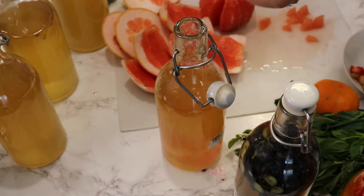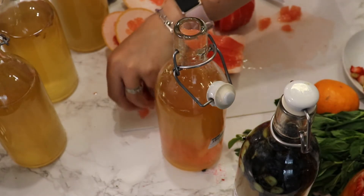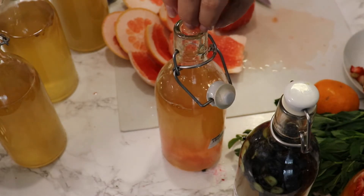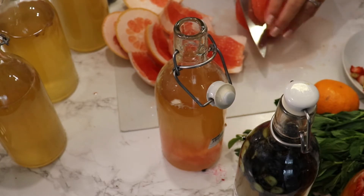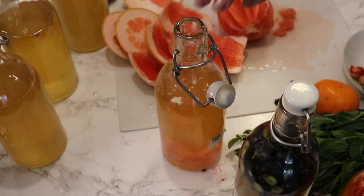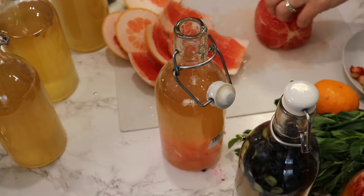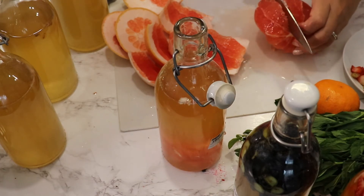So far the only kombucha I didn't like was the one with the smoothie that had coconut milk. Other than that, I've really loved all of them — especially strawberries, raspberries, and a mixture of berries. I've used both frozen and fresh fruits. I haven't tried cantaloupe yet because it's not in season here, but as soon as it is, I'll definitely use it.